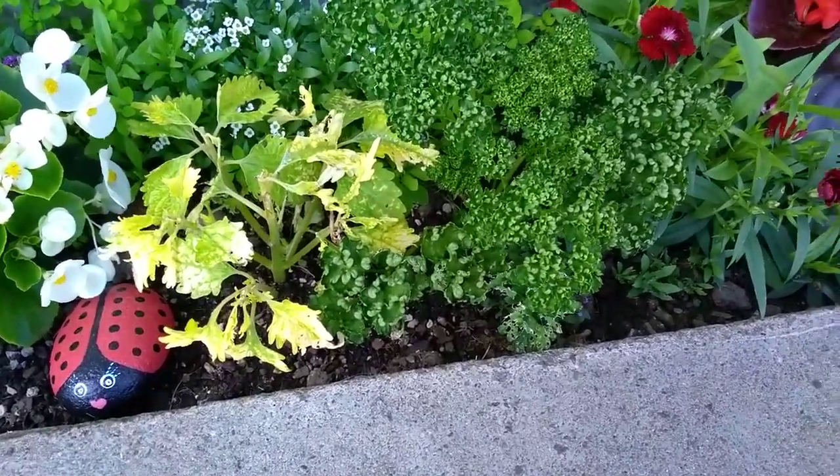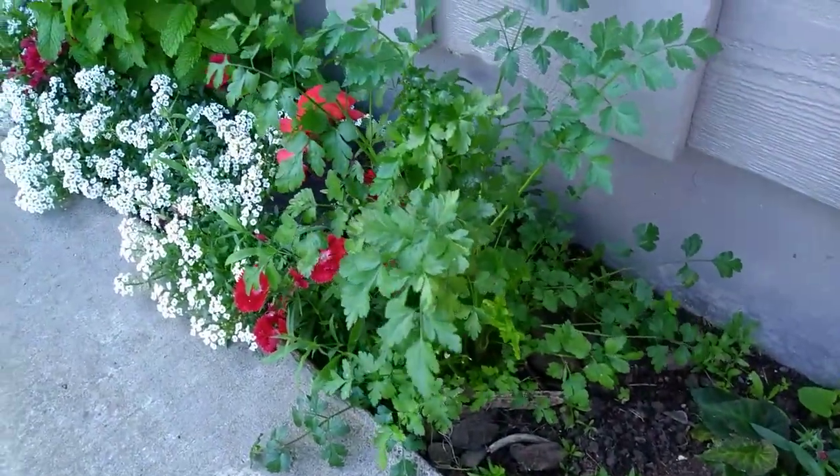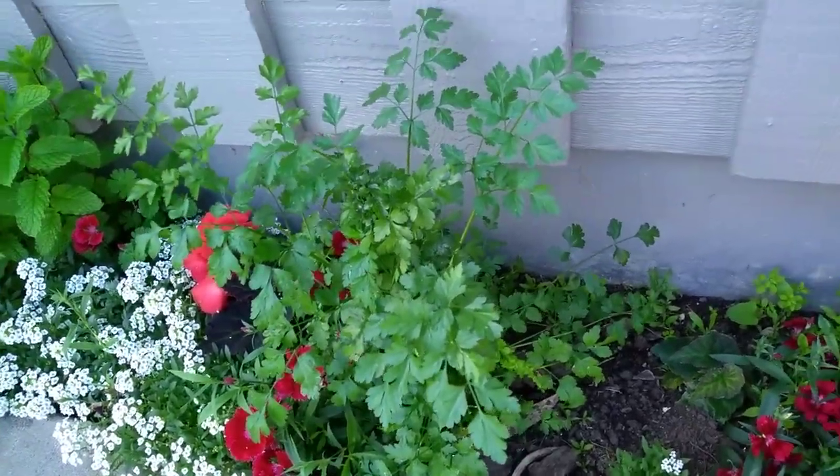So there's some curly leaf parsley mixed in with the flowers. And here's another parsley plant, a flat leaf Italian parsley mixed in with the flowers.